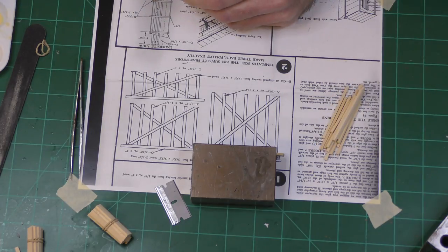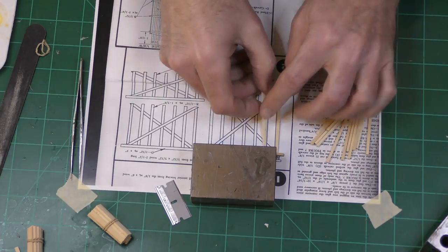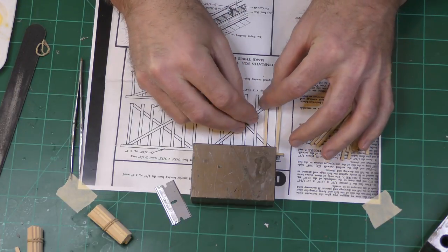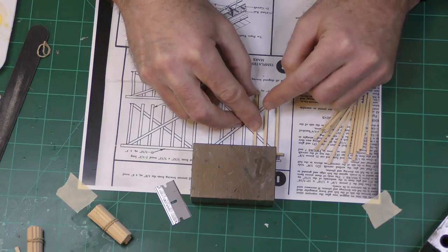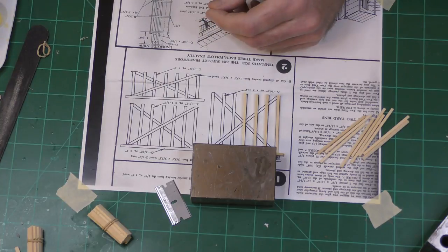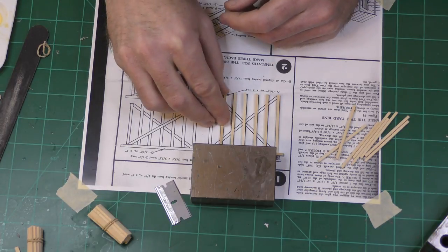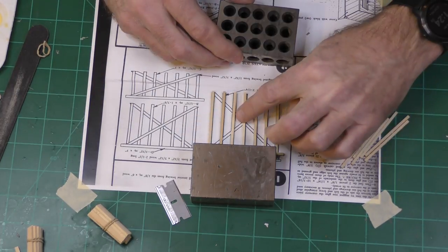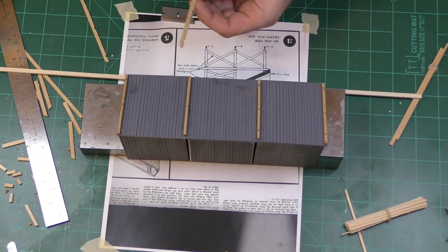Now it's time to build the supports. I photocopied the diagram from the instructions so that I could lay it flat on the desk — I also didn't want to damage the original instructions with the glue. There are three sets of supports for each bin and there are three bins. This is where it is really convenient that the wood is all pre-cut. Only the diagonal supports are not pre-cut. The wood in this kit had a lot of fuzzy splinters on the surface. Normally I would rub the wood with steel wool to remove the splinters because they become much more visible when you paint them, but the pieces were short so I didn't do that.